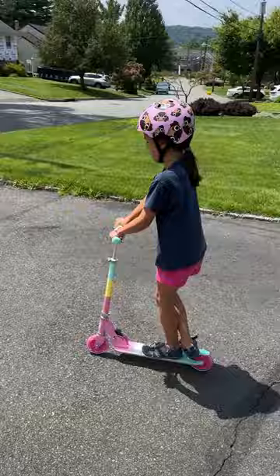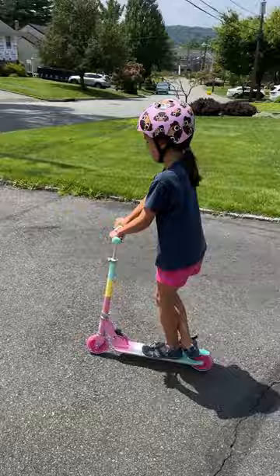Really cute two-wheel kick scooter for kids. Great for children ages three up to about 12 years old or 62 inches tall, up to 110 pounds weight capacity. We are loving this one from Belief and I know you will too.